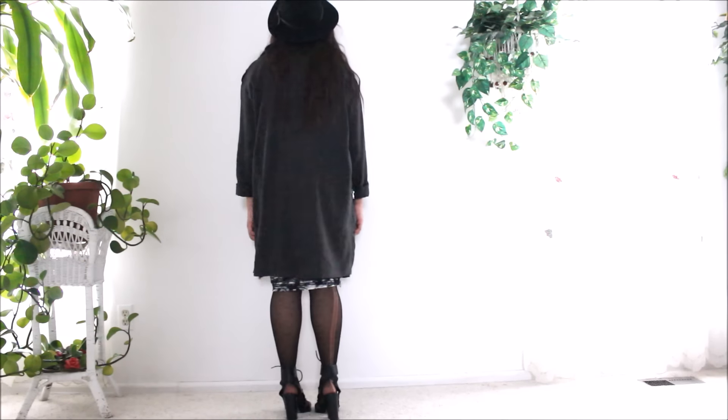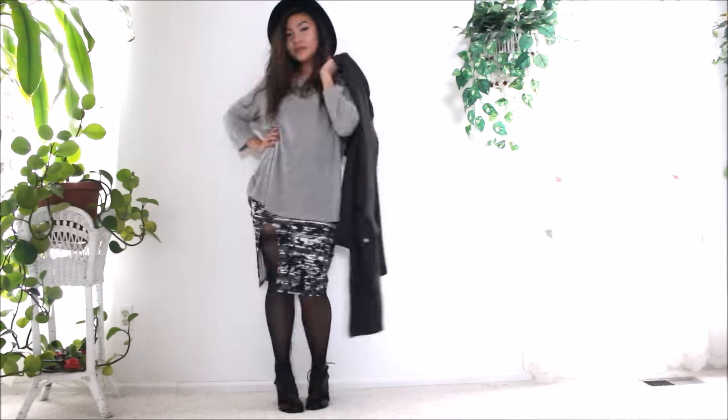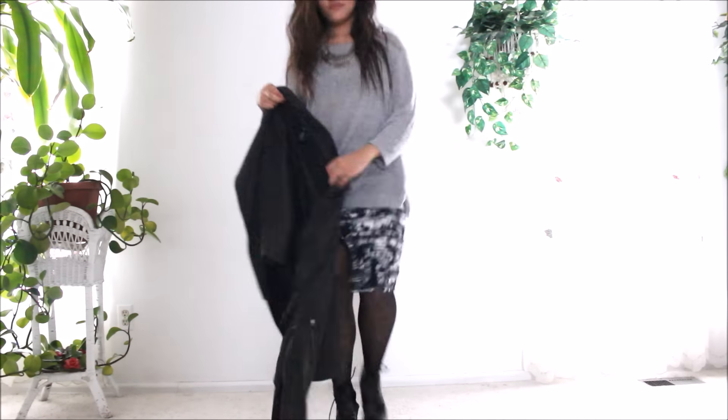You'll notice this throughout the whole video, but I wear a shoe color that's the same color as my tights, just to kind of blend it in a little bit better. Since both of my tights are black, I just kept wearing black shoes.